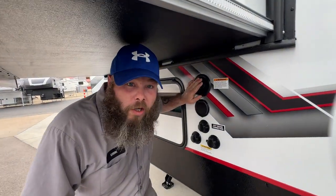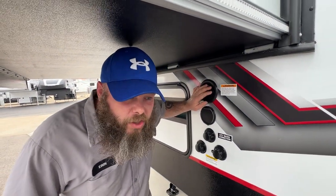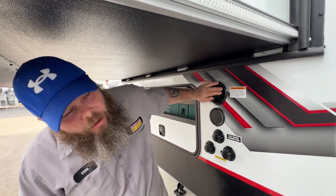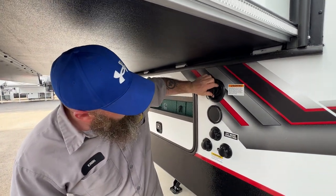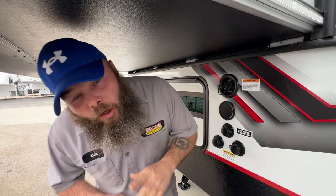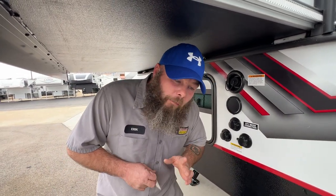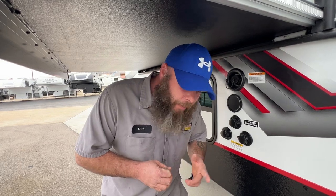This is where your fresh water tank fill is going to be. It's gravity fed, so you just stick the hose in and let it fill. Watch the monitor panel inside when it reads full to shut the water off. You don't want to overfill the tank as over time it can cause damage.